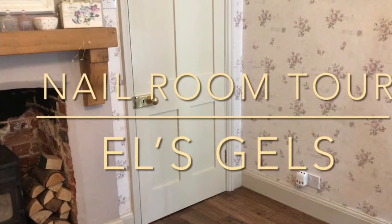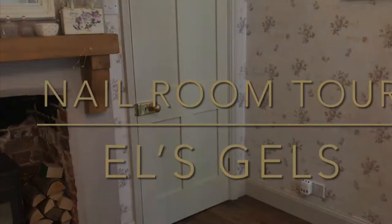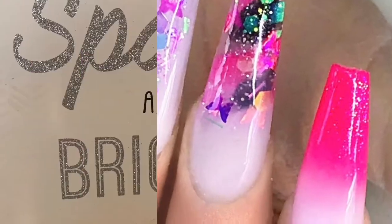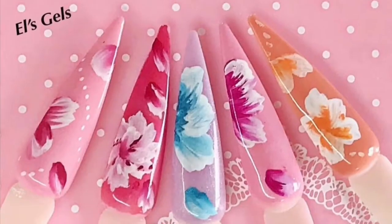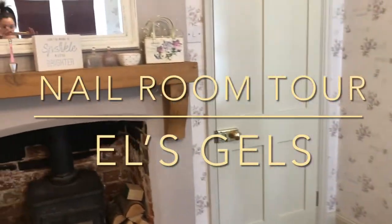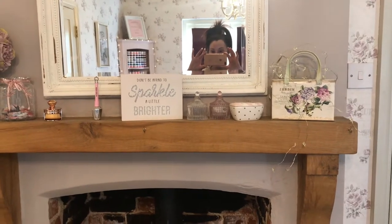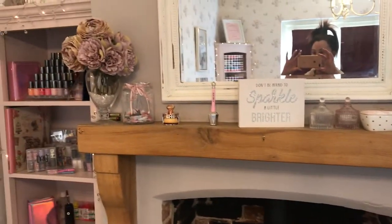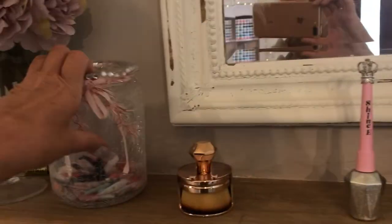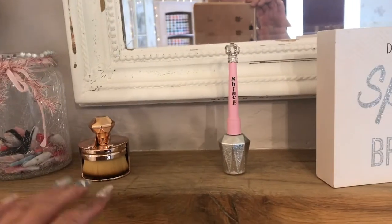Hey everyone, welcome to my brand new YouTube channel. I'm going to start it off with a nail room tour and I hope you enjoy it. Right here we are — that's the door where the client will come in, and there's the mantelpiece over the fireplace which has got the wood burner in, which I do use in the winter when it's cold and it makes it nice and cozy. I've got some press-ons in there and little spare ones.